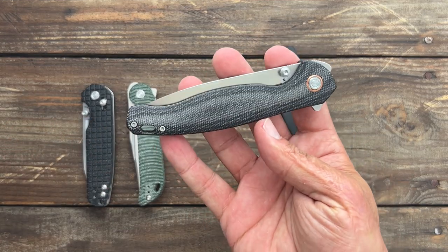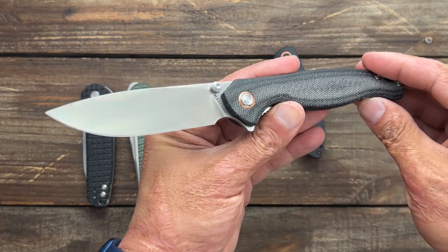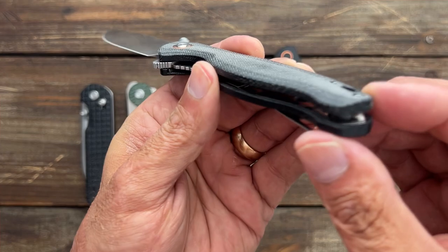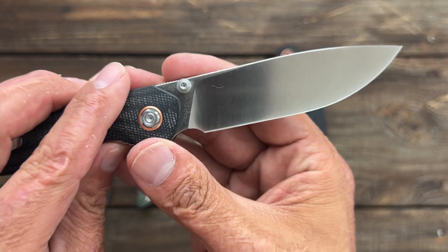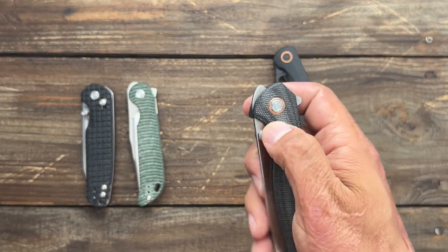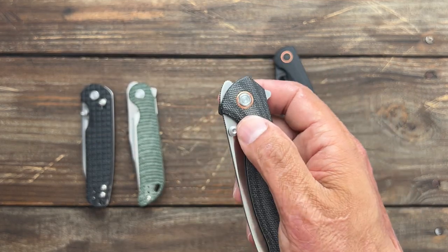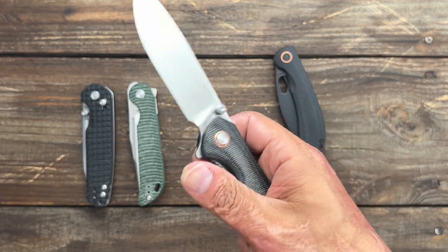And this one surprised me as well because this is a big knife — this is the Labrador. I think I called it the Doberman in my review. Beautifully contoured micarta scales, massive blade of 154CM steel, deep carry pocket clip. And look at this action. All my Volstead knives, after either carrying them for a little while or taking them apart and cleaning them, have gotten just stupid smooth.